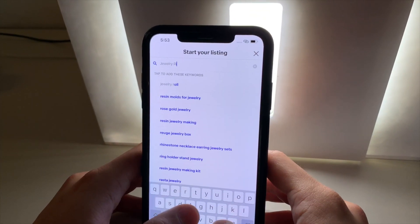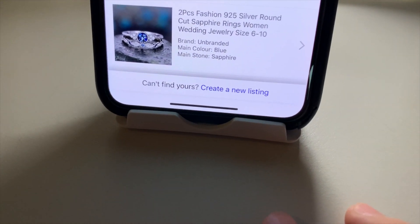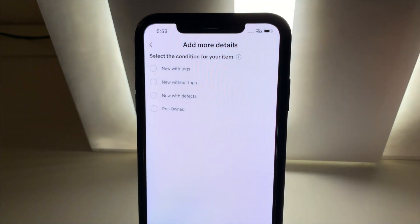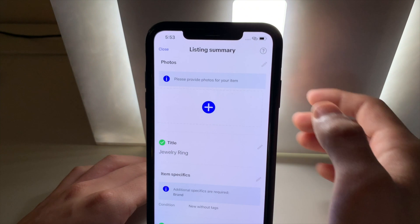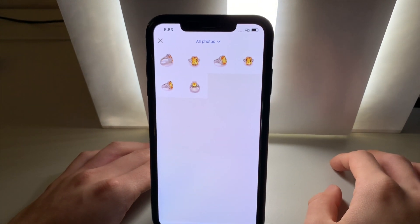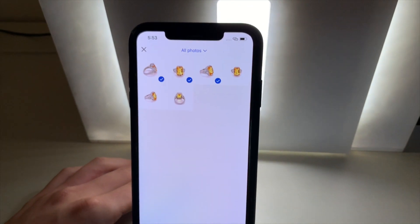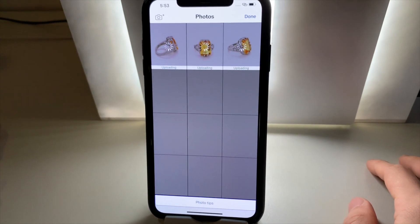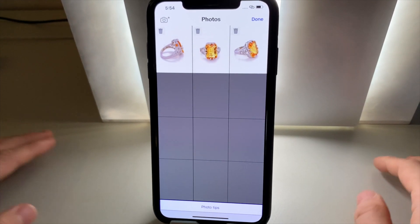Type jewellery ring into the description and tap create a new listing at the bottom. Select the condition of your item — we are going to select new without tags. We then hit the plus sign, then photo library, and select the photos we want to upload to our listing: one, two and three. Add photos on the bottom here. Give this a tap. Wait for the images to upload and hit done.